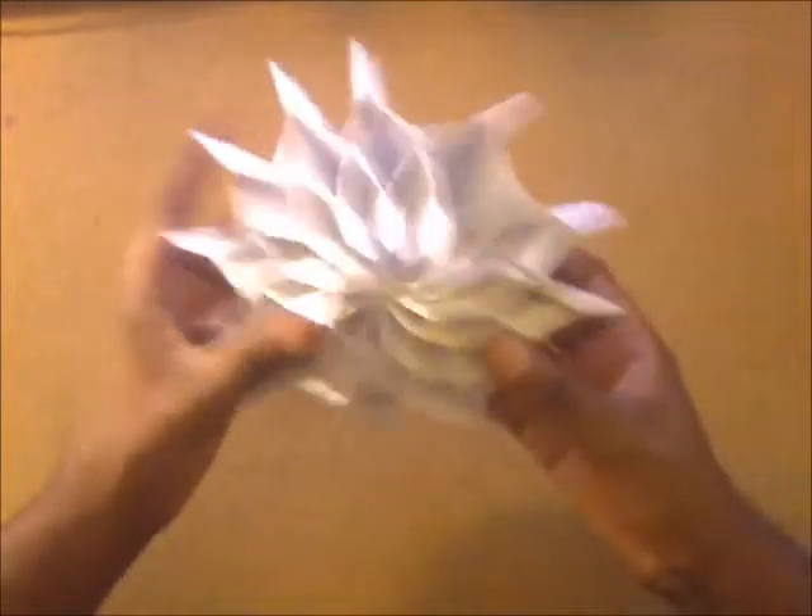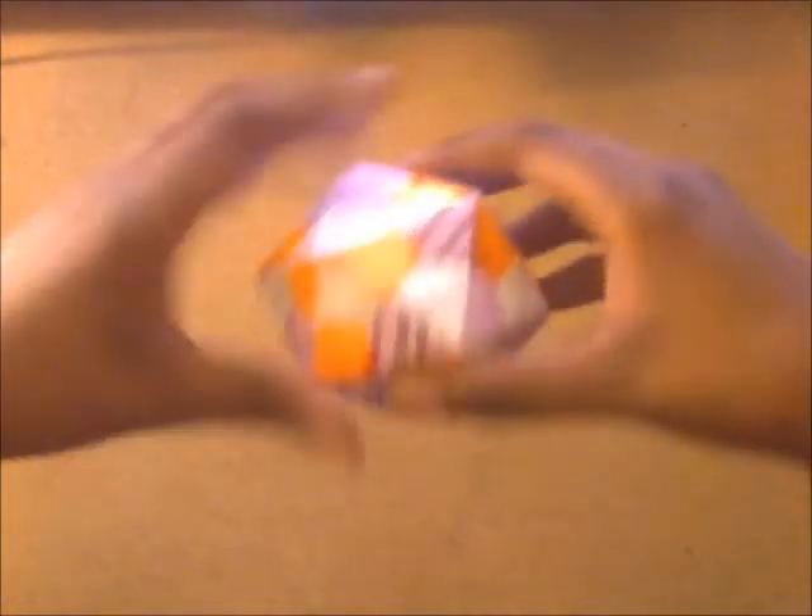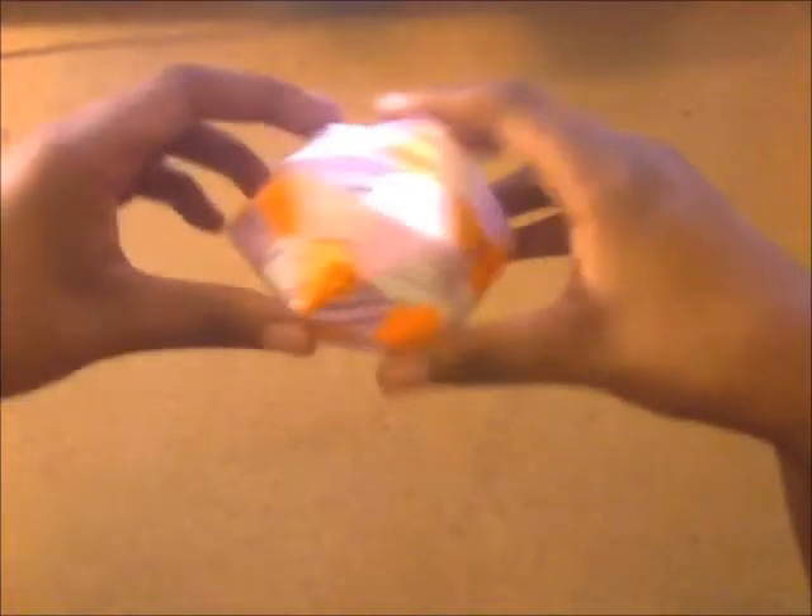In this next model, I've made a basic icosahedron. It was a pretty interesting model to make — I didn't think it would be so smooth across the surfaces, but it was really fun.